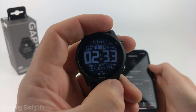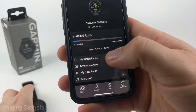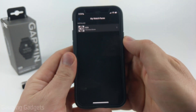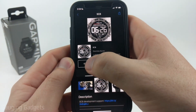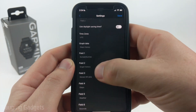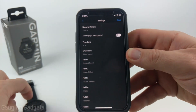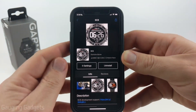From here, you can customize the watch face further in the app by going to My Device, then selecting My Watch Faces, where you'll see all the watch faces installed on your watch. Select the watch face you want to customize and go to Settings. You can change several different aspects of the watch face. Once you're done, select Save and give it a couple minutes — the next time it syncs it'll update the watch. You can also uninstall the watch face from here if needed.